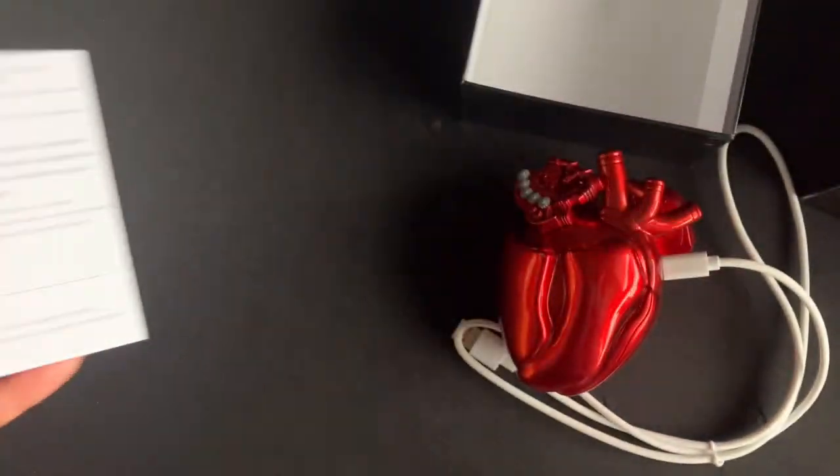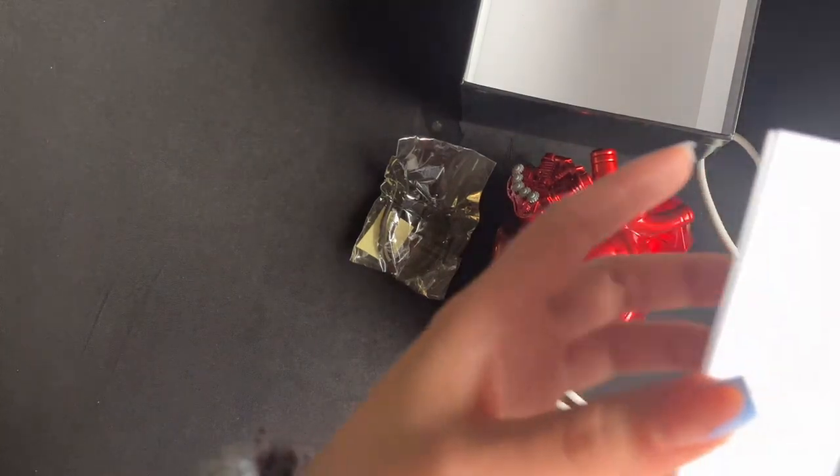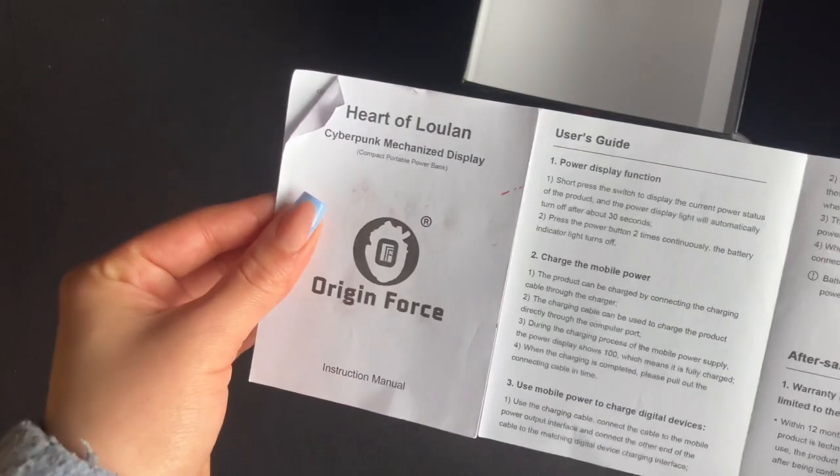In the box you have the charger, the wire, the portable charger, the keychain, and also the manual for it.